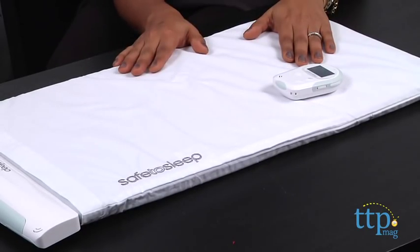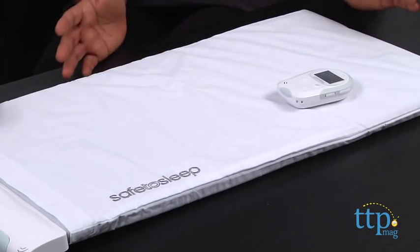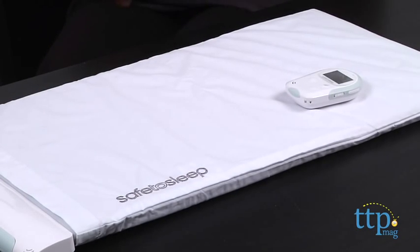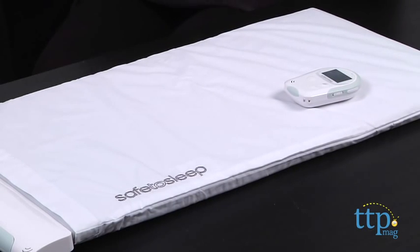Now we have the Sleep and Breathing Baby Monitor from Safe to Sleep. You put it in the child's crib and lay the child on top of it, head here, feet here, and it monitors the breathing of your child. When you have a young baby, parents always worry the baby's not breathing. This monitors it and streams to your smartphone so you don't have to stand over your child. It's especially important for kids who have breathing issues, as it gives you breaths per minute.